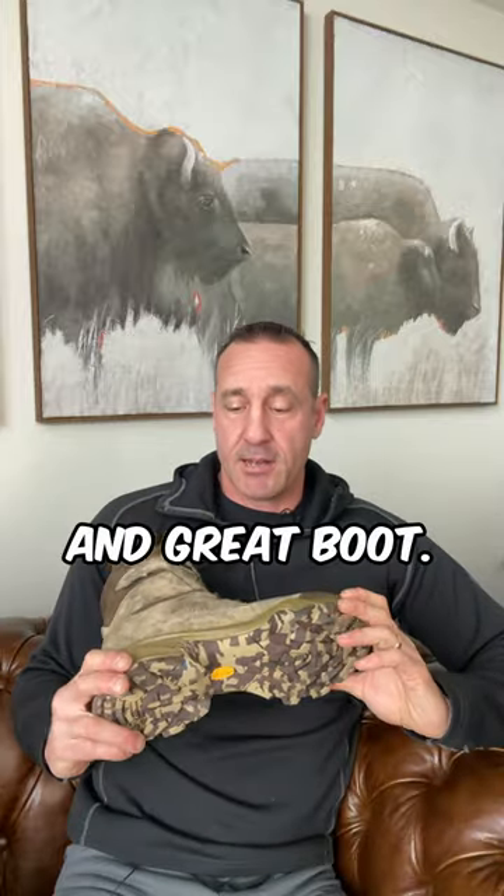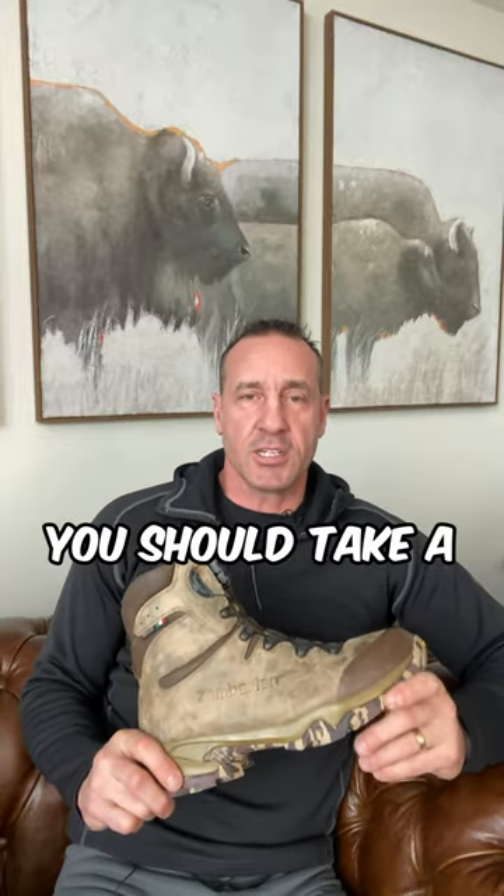I give this top marks for the boot that it is, for the conditions I used it in, and you should check it out. That's the Zamberlan 4014 Lynx BOA — a great boot. If you're looking for an all-rounder, this is absolutely one you should take a look at.